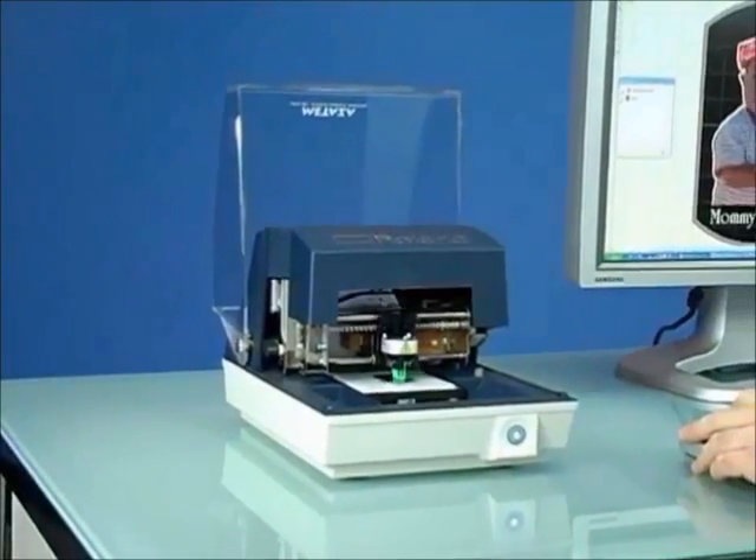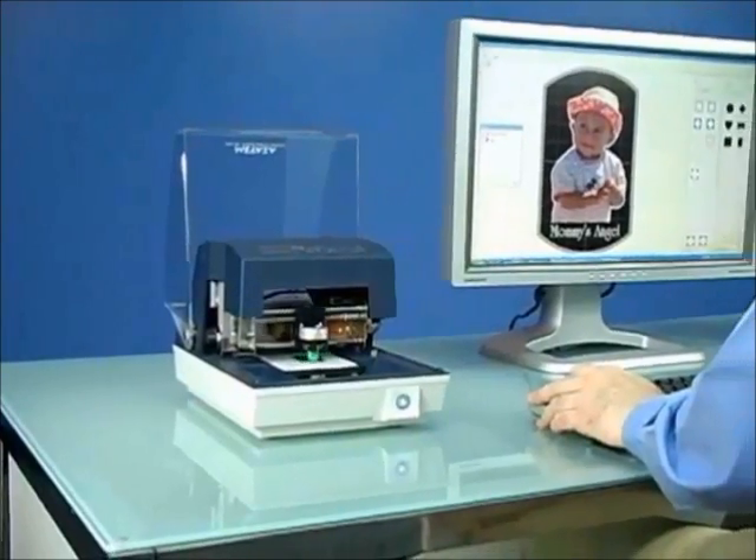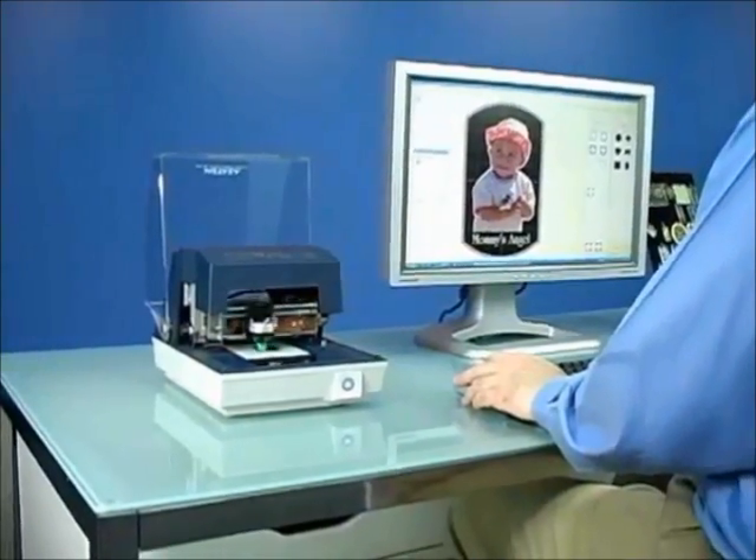Today we're going to show you how easily the MPX80 photo impact printer adds instant value to ordinary gift items, turning them into one-of-a-kind mementos.